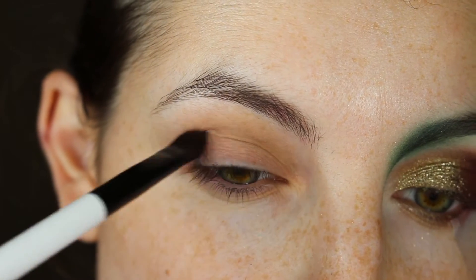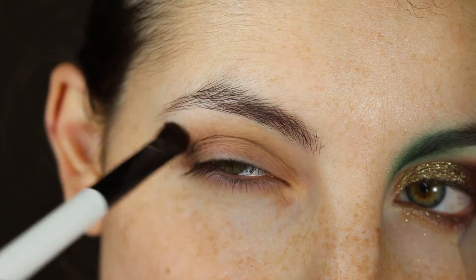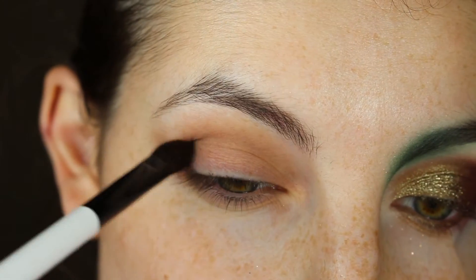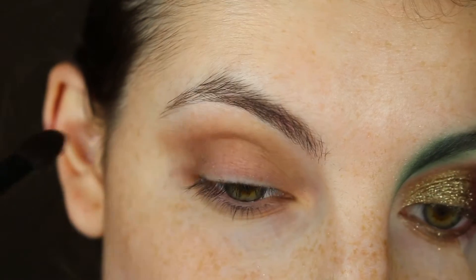Before starting with the main part of our look, I'm going to prime my lids, add transition colors to make everything easier to blend, and then I will be adding a piece of tape for precision.